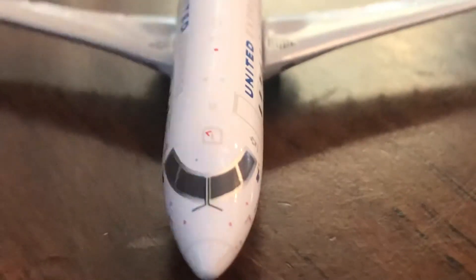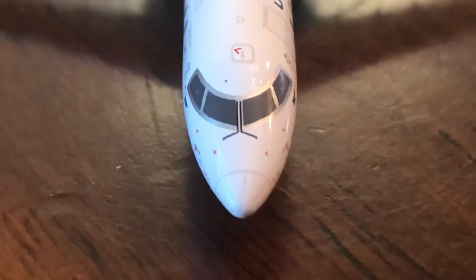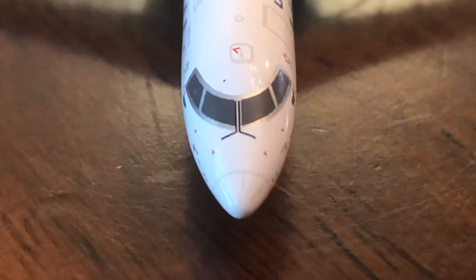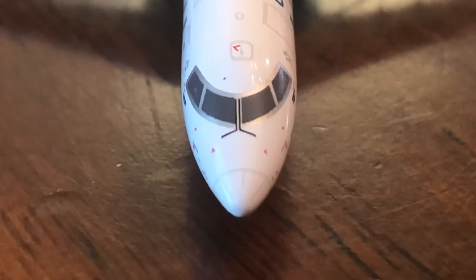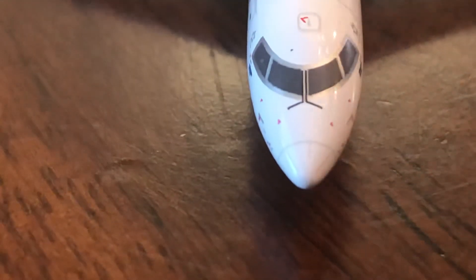Switching to the front view: the nose looks really good, it looks like the actual aircraft. The only thing I'm noticing is the windshield lines are a little off-center, but at this scale it doesn't really matter. I'm zoomed in really far — from my normal viewing distance it just looks like a black line. Let's look at the underbelly next.